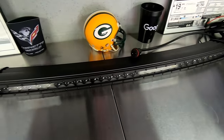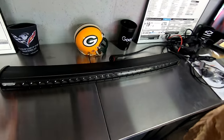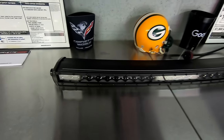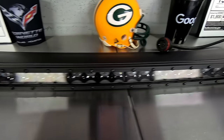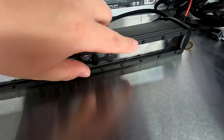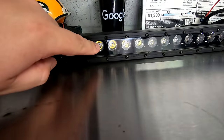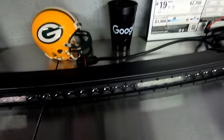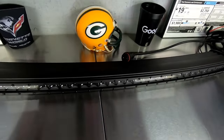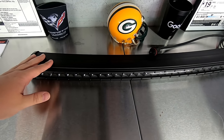Here's what we got today. This is a 30-inch curved black series light bar from Rough Country, and as you can see, it's all blacked out. The little Allen screws here are black. Basically, the only tiny bit of chrome is in there with the actual LED. Everything else is black, so it will really go well with the red and black look on my truck.